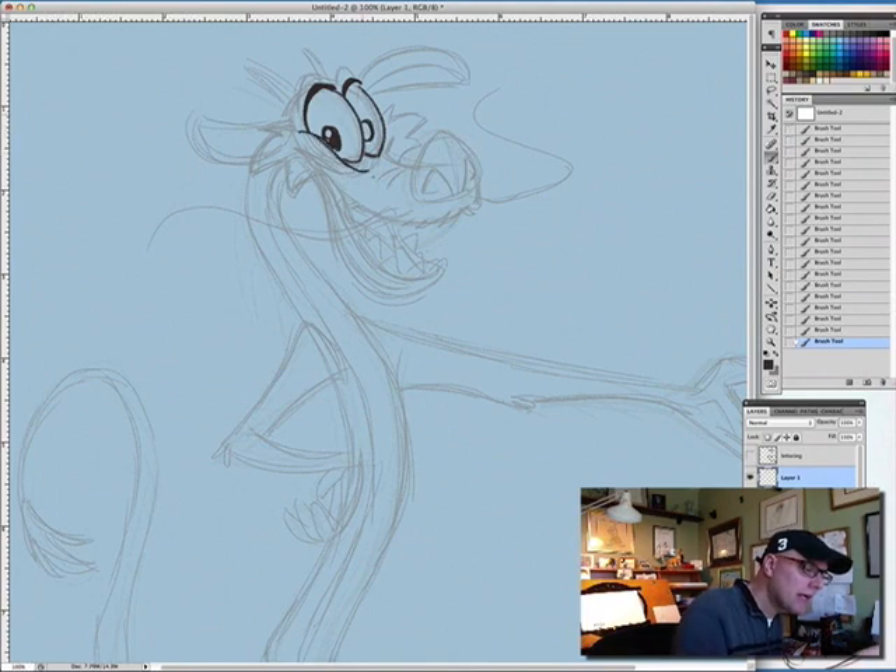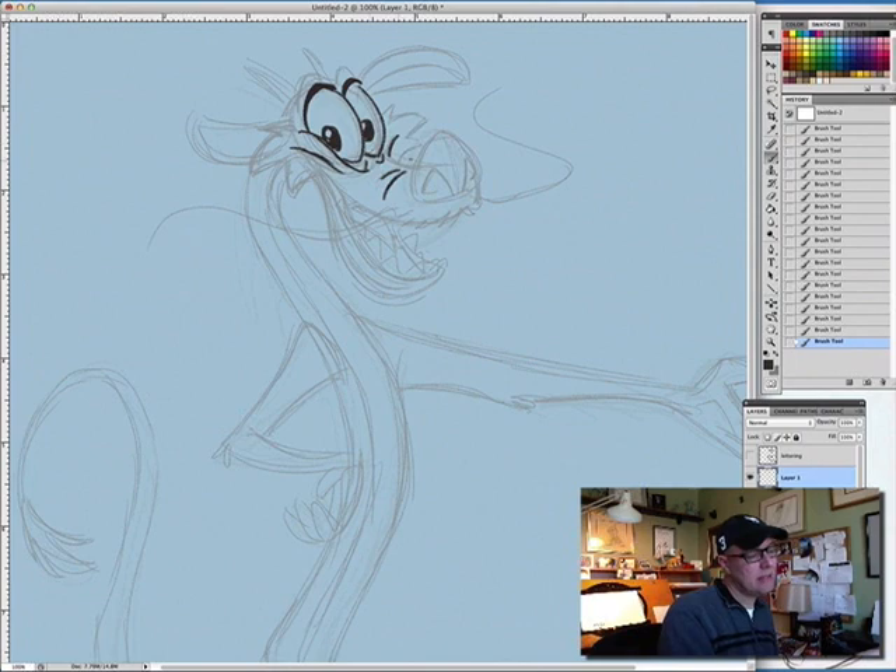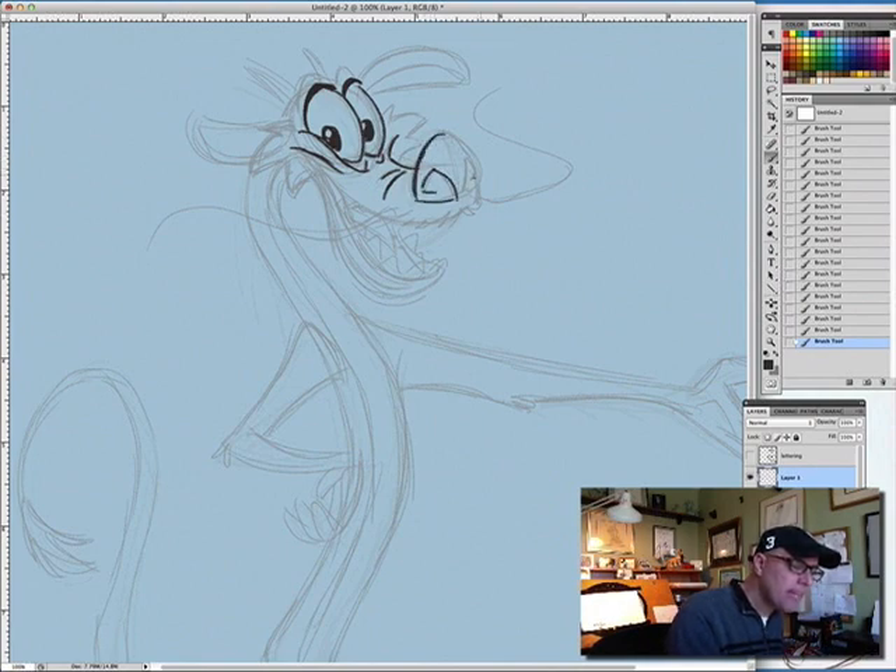There's his grin line — it goes right into a little bag under his eyes. There are his smile lines. I try to make the lines underneath his snout not even — one a little bit longer, one a little shorter, not parallel. I think that's just good design. I'm basically adding details and doing a kind of cleanup now — a tighter cleanup sketch — and as I go I'm trying to add a little bit more flare to the drawing too.